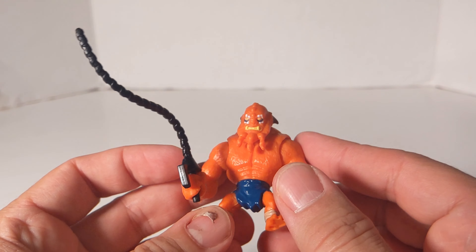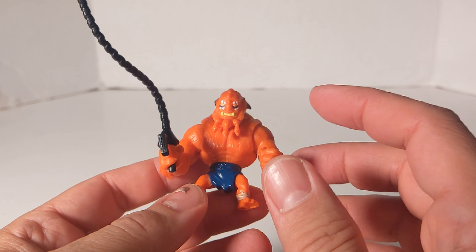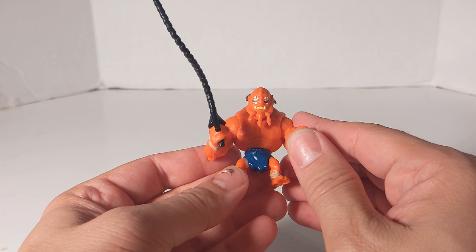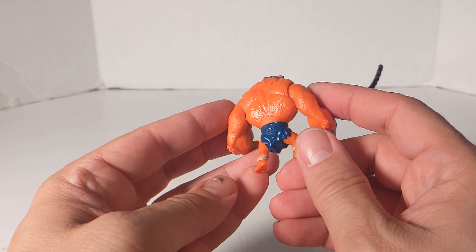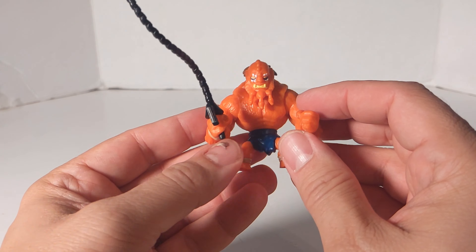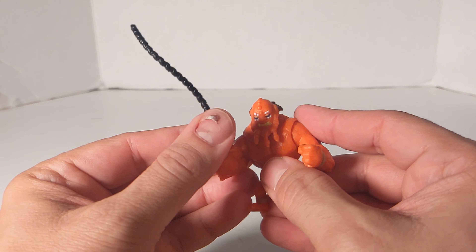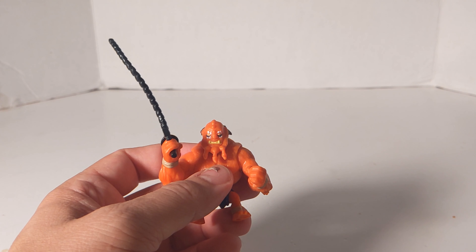They're only $4.99. I got mine at Target, but you can go there too. Or you can go to Big Bad Toy Store — I've got the link in my description below. I know they've got some He-Man figures; I'm not sure if they'll have this particular one. But they're pretty neat. I figured five bucks, I might as well buy a couple. I got him and Skelegog and did some reviews on them.